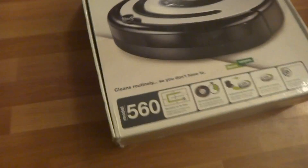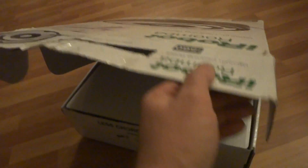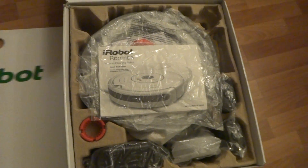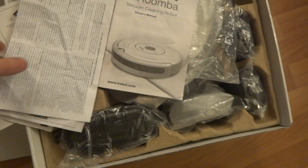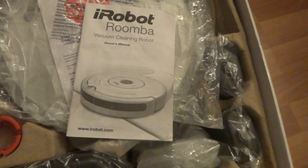It comes in the original box. It has a schedule and everything. There is a serial number in case anybody is interested. This box is not the perfect shape but it's okay. We got all the paperwork — the manuals, registration papers — and the quick start guide. Pretty much all the paperwork.